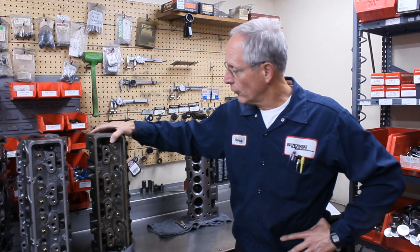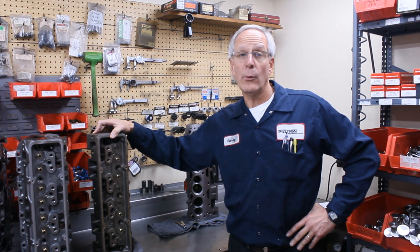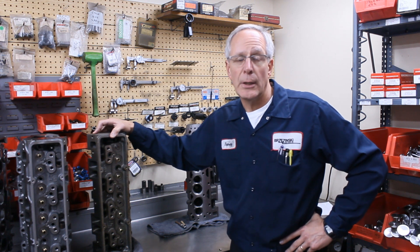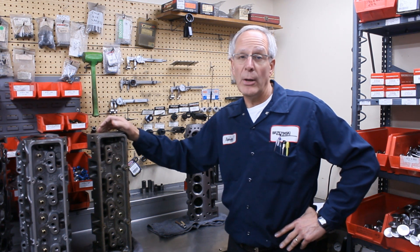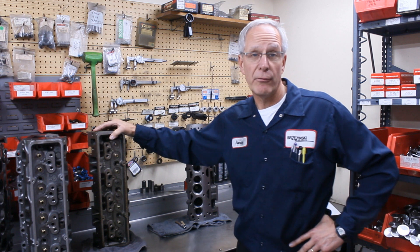The 180 cylinder head, which is right here, isn't the best 180 head out there. It works okay in stock form and really well in modified form, but you have to do a lot of porting work to get the airflow up into the 250-260 range. The intake port winds up being about 190 cc's, so it becomes a pretty decent cylinder head once it's ported. It's not a real popular head, and there are other heads on the market that size that may be a better fit.